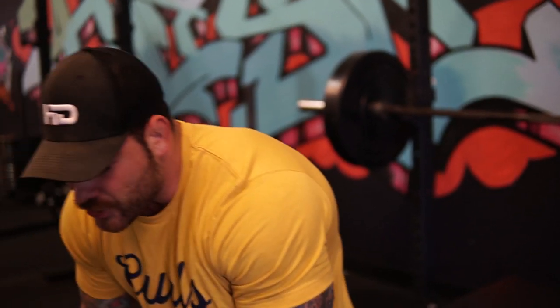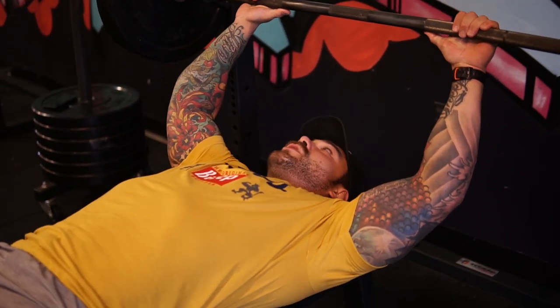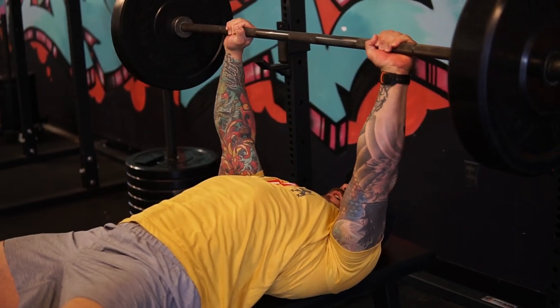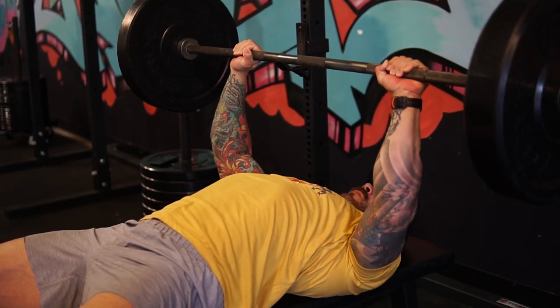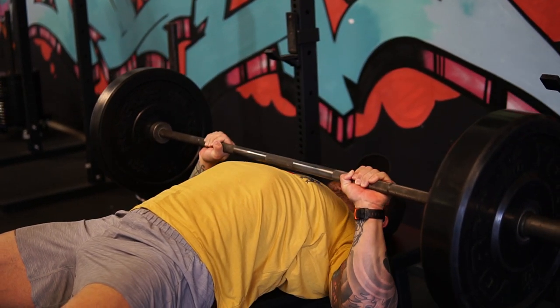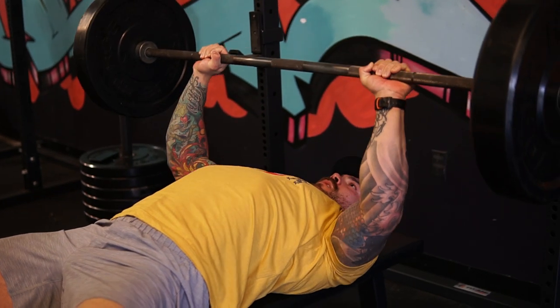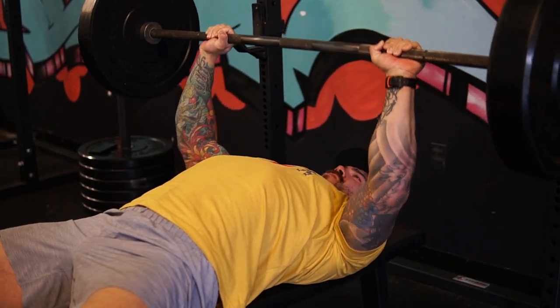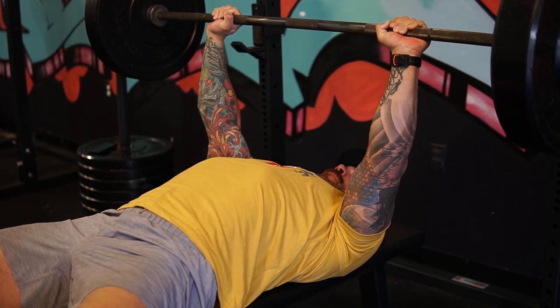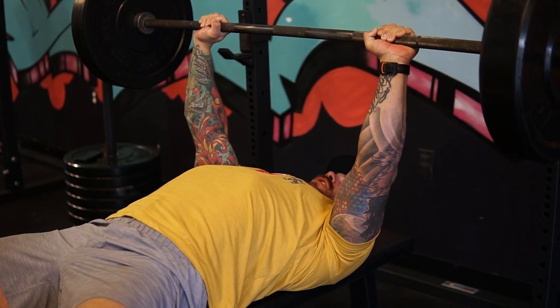You want to make sure that you're ingraining good habits and good bar path to have a nice successful smooth lift. I'm going to show you first what this should look like, and then we'll talk about the issue I'm seeing with the eccentric. You can use any setup you want — close grip, whatever grip — doesn't matter. I'm just gonna take it off the rack, get set, come down, and drive up.